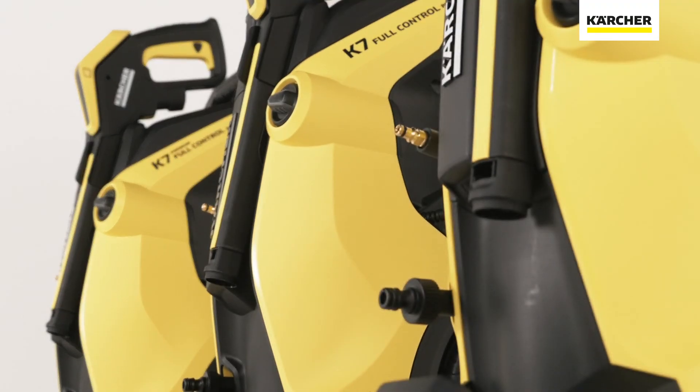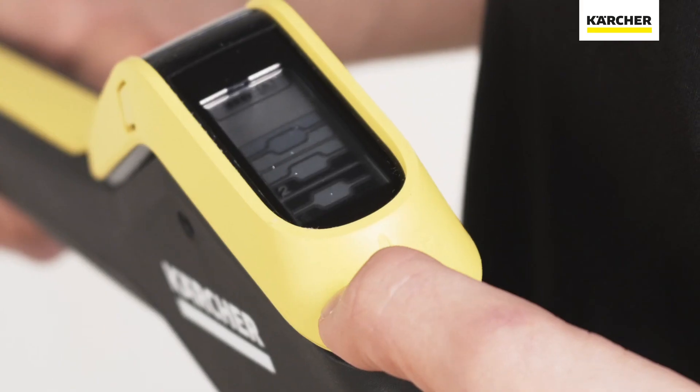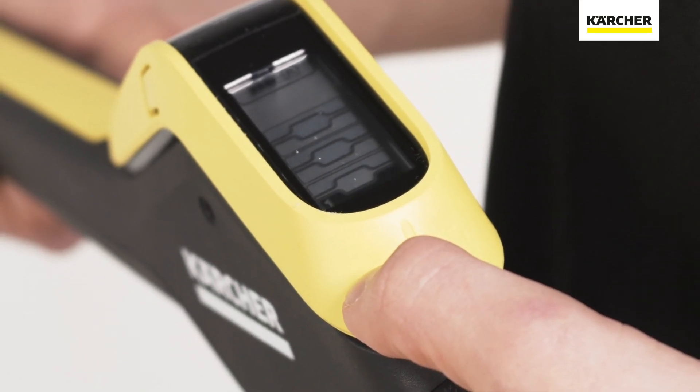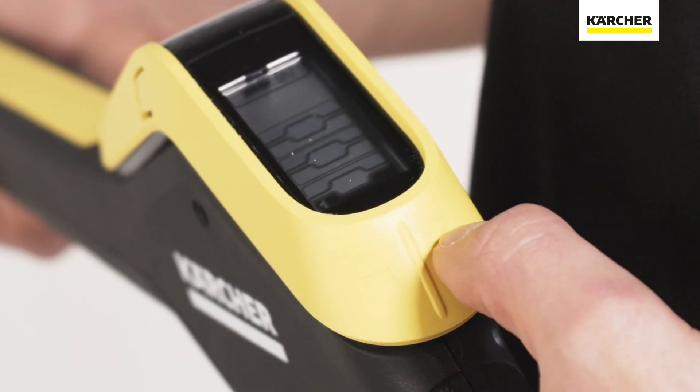You can now enter a new era of high-pressure cleaning with full control, because with the full control plus range from Kärcher, not only do you have pressure control in hand — you have it under your thumb.